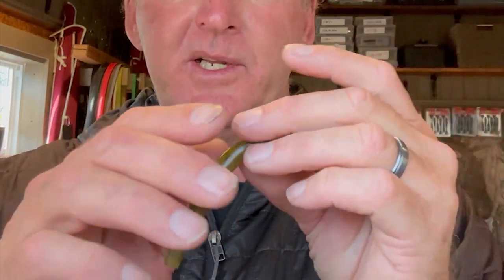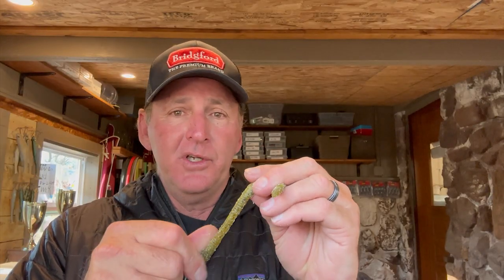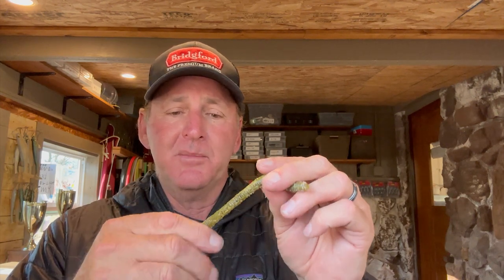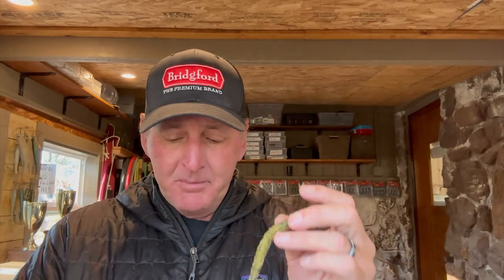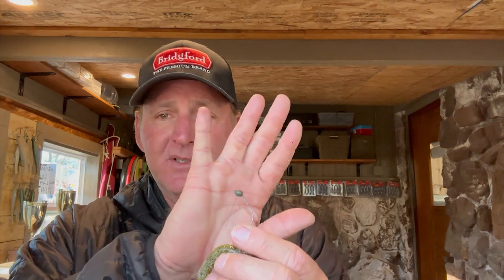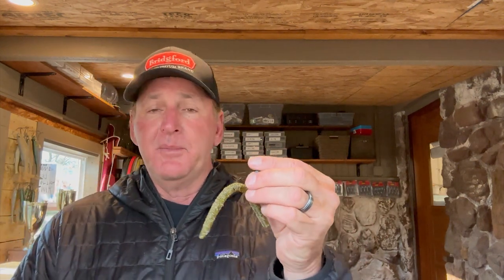It's pretty simple how I rig it up. I use a Zoom five-inch Zinky, or any type of soft stick bait. The first thing I do before rigging is rough it up — I do this to all my soft plastic stick baits. It gives the bait a slightly different look, but more than anything it breaks up some of the salt in them and gives the bait better action for more bites. Then just take the flick shake head — the Gamakatsu wacky head — and hook it right through the middle, the same way you would a wacky rig.